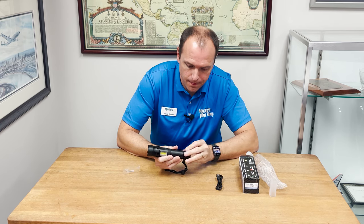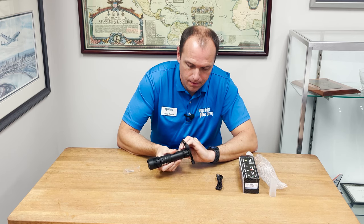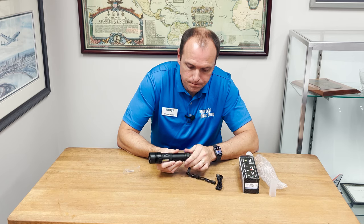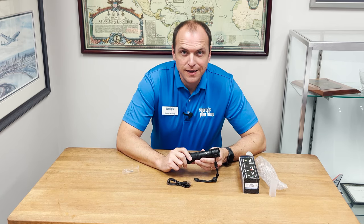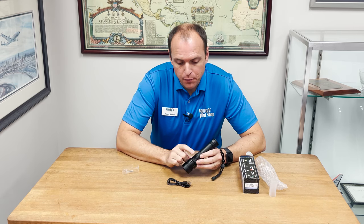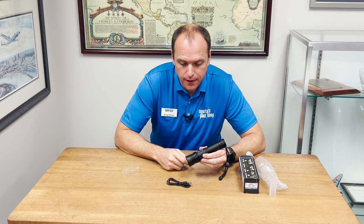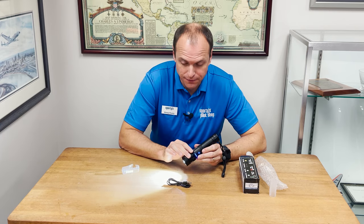Slide it in. To operate the rechargeable flashlight, you'll notice there's one power button on the side. By pressing that power button once, it'll illuminate the white light on the front. There is a focusing bezel on the front as well, so you can go from spotlight to floodlight.